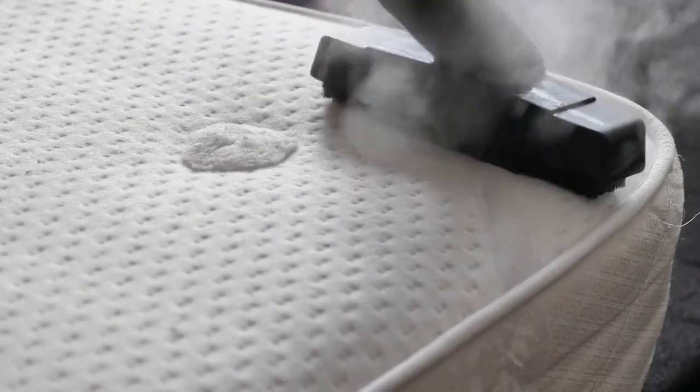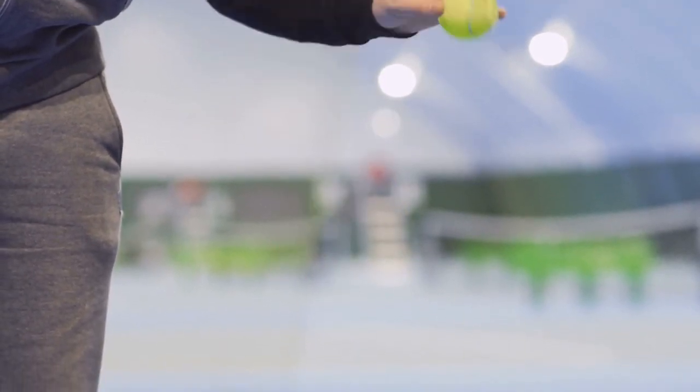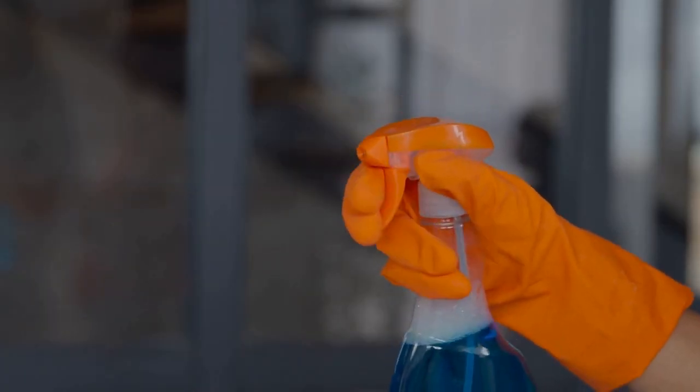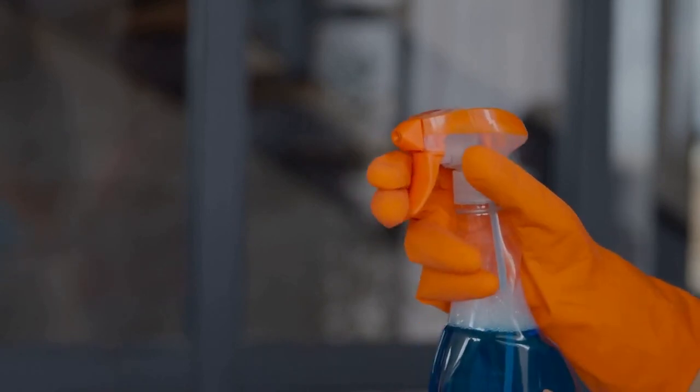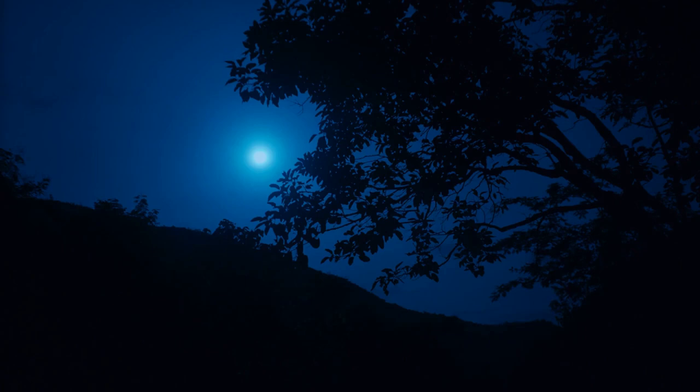Once the bag has dried, it's time to fluff it up. You can use your hands or a tennis ball to fluff up the bag. You can also use a waterproofing spray specifically designed for down sleeping bags, or you can use a waterproofing wax. Now you can get back to enjoying those warm, cozy nights in the great outdoors.